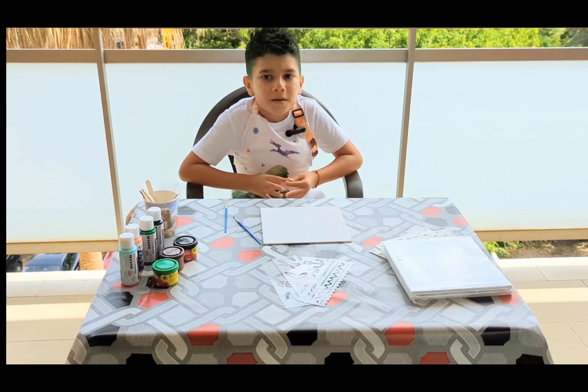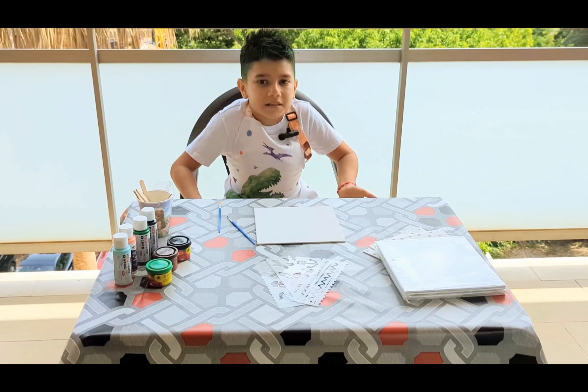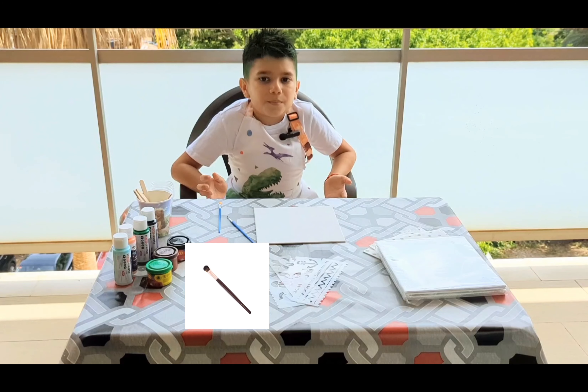We will need some materials such as artwork paint, a canvas, a plastic cup, a mixing stick, different templates, and brushes.